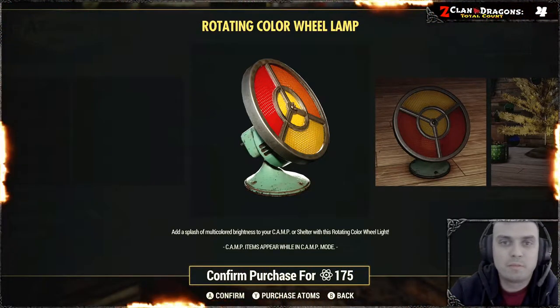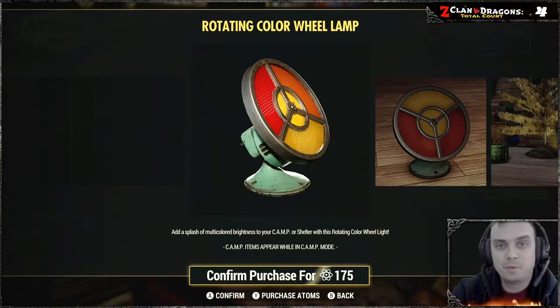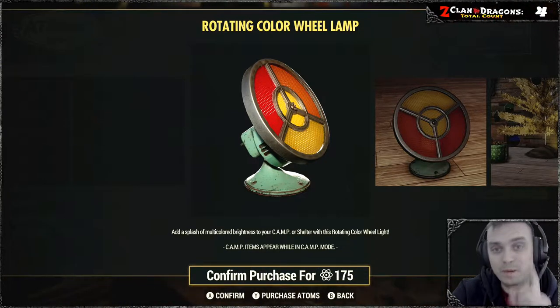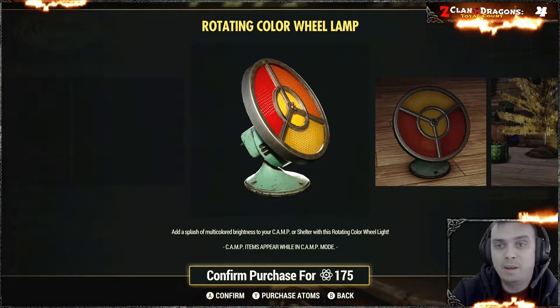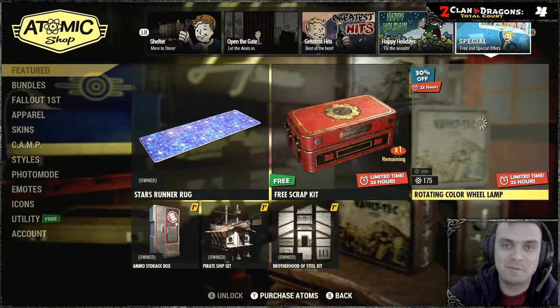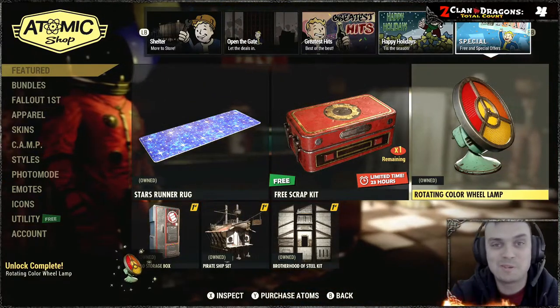Hey, what up Z clan and everybody else, how you doing? I hope you all doing good. Welcome to my Fallout 76 before you buy video. In this video we're going to take a look at one item, which is the rotating color wheel lamp. I'm gonna go ahead and grab it and review it, so stop wasting time, jump right into it.